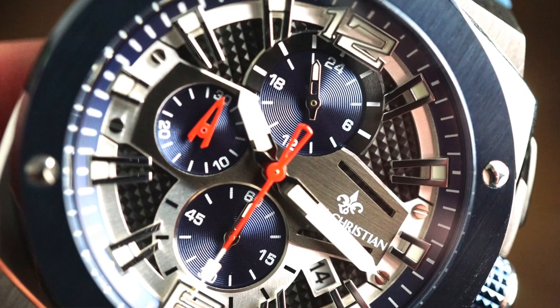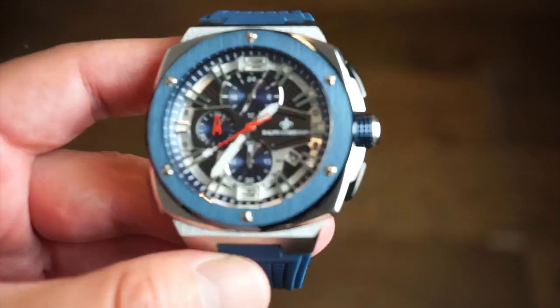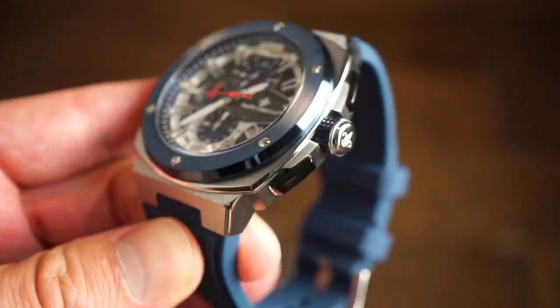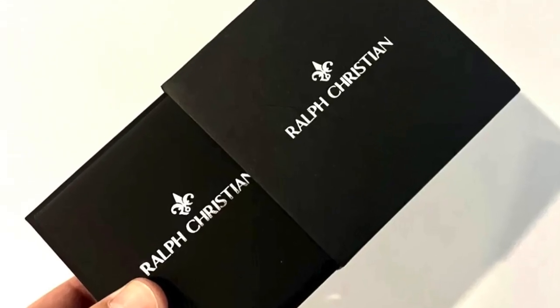Nice blue colors on this model. I also have a rose gold model — that was the most popular selling version. As you can see, there is the brand Ralph Christian on the dial. The packaging is a pretty simple cardboard box and comes with a warranty card — we'll throw up a picture on the screen so you can check it out.